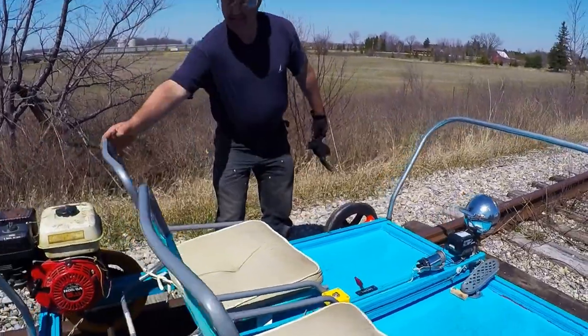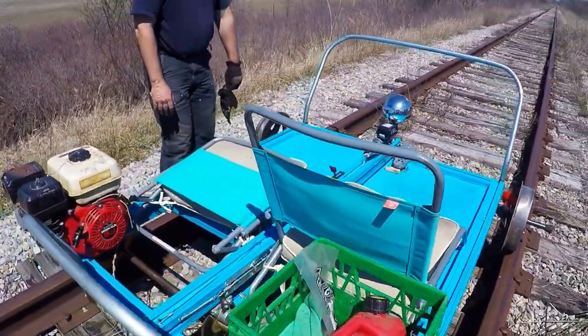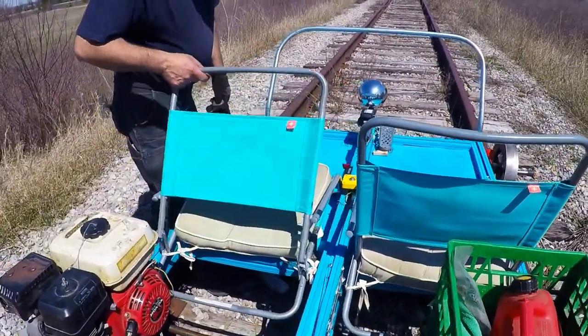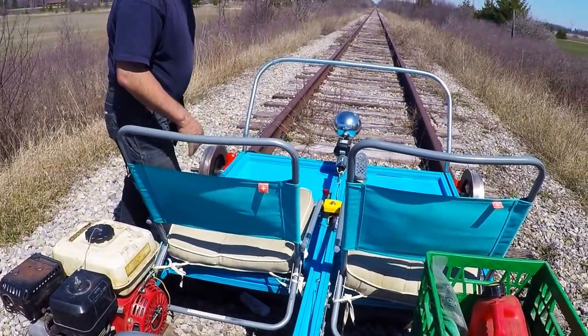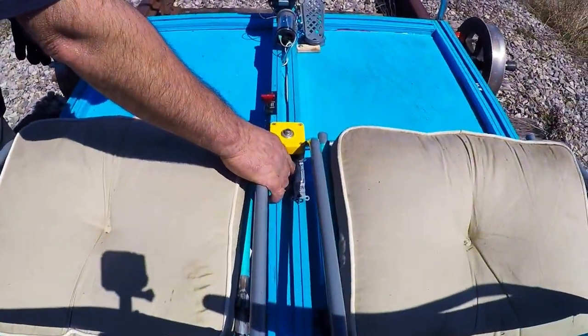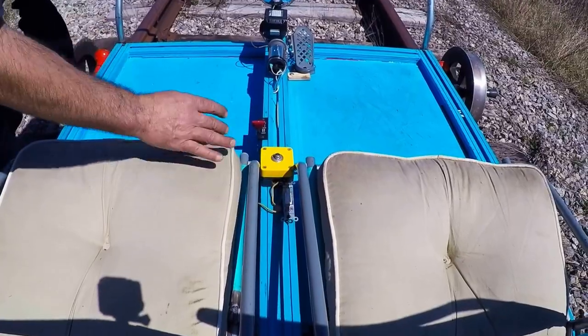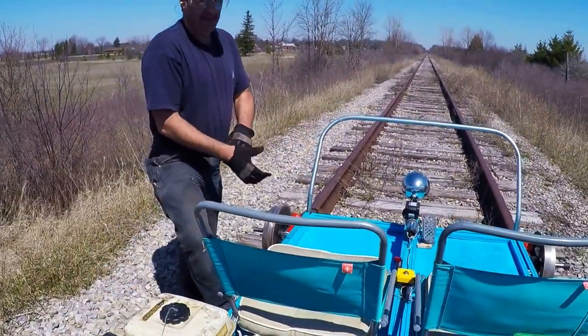These seats collapse so we can transport it. Very comfortable, it's got padding on it. And there's a kill switch here that I can use to kill the engine.